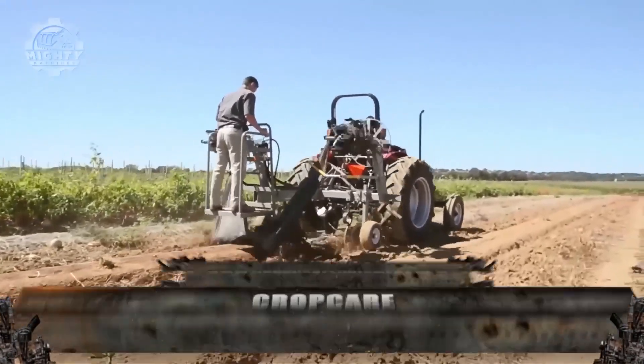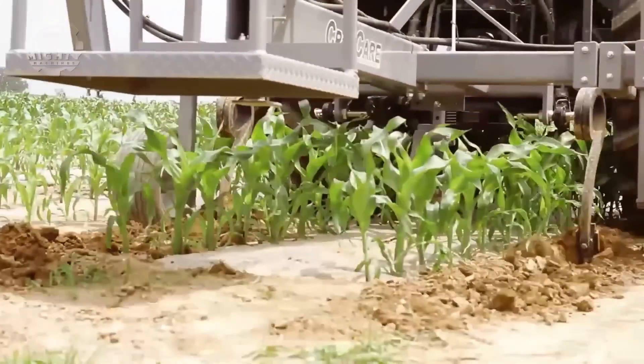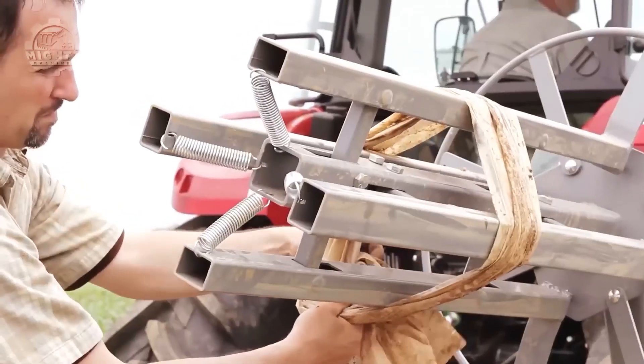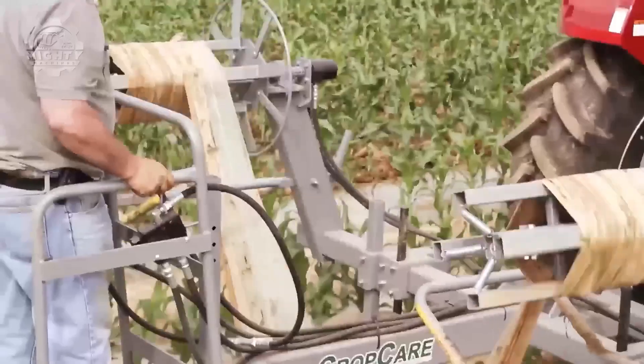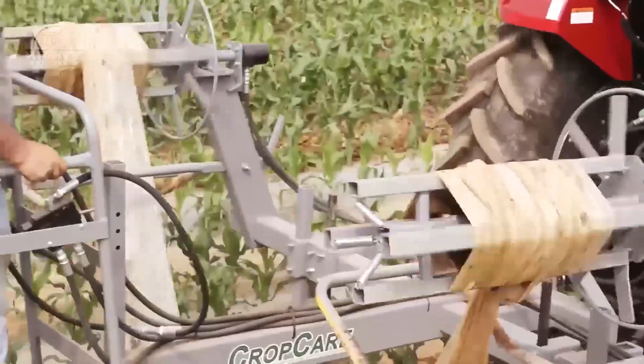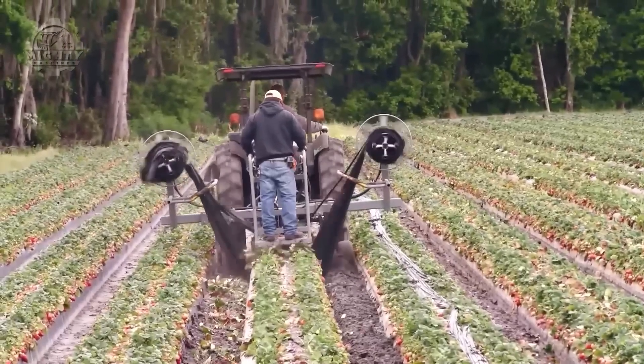CropCare PR2500 Double Real Plastic Mulch Lifter Wrapper combines the lifting and wrapping of plastic mulch in one go. It does this through splitting and lifting the plastic, rolling the dirt, vines and trash to the side, and wrapping the plastic neatly into rolls all in a sequential movement.